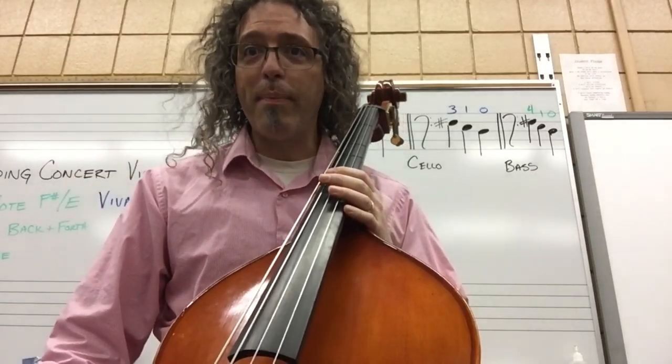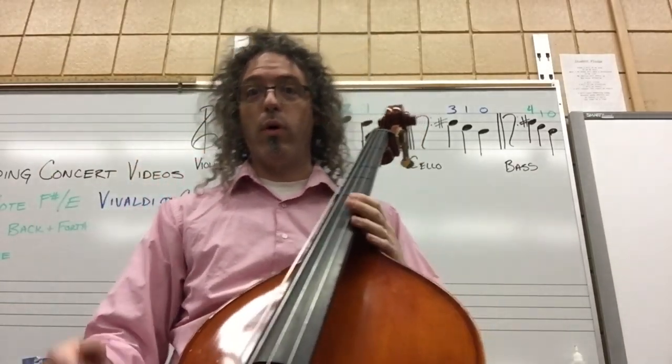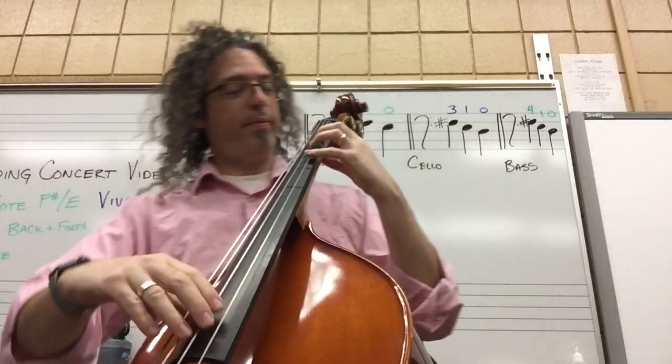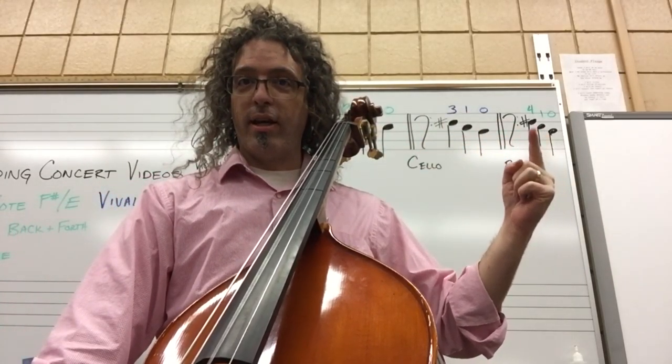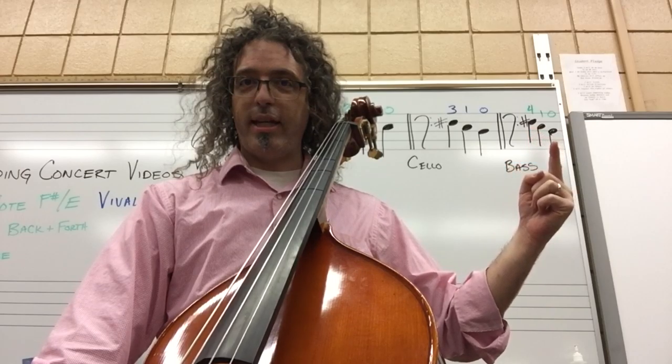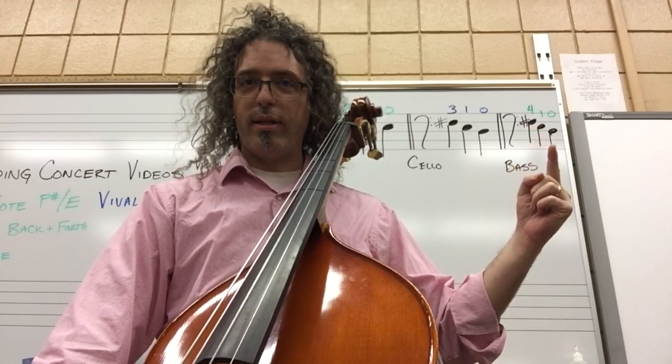Now that I feel good about measure three, I'm going on to measure four, which I wrote up here on the board: F sharp, E, D. For bass, that's finger four, one, zero.